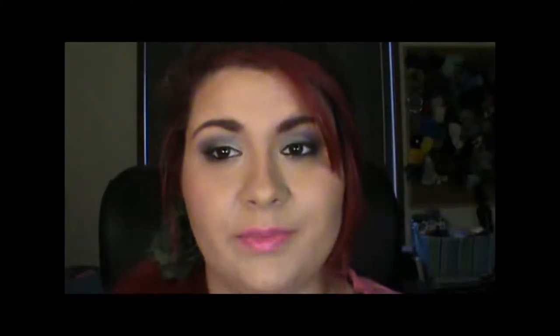Hi guys, it's Shani. As you would have seen below, this is a tutorial. Today is a tutorial on this look — I'm wearing a smoky purple eye. I'm using all of TikTok's shadows. I'm calling this smoky dragon because the main colour is Age of the Dragon. Hopefully you like it.